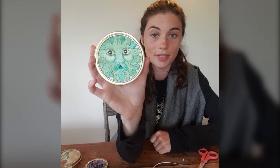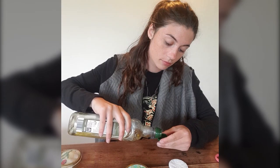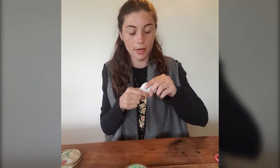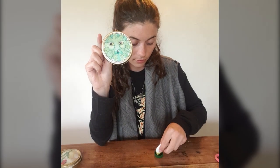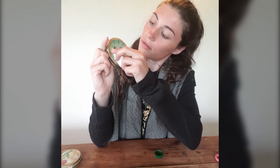So the next stage is how we actually make this into a sun catcher. Now, you can use any sort of oil, but I've chosen to use some olive oil. The oil won't make the image run at all, but it does make it lovely and translucent. So I'm going to use a cotton pad — you can use a paintbrush or a bit of kitchen towel. I'm just going to dip the cotton pad in the oil and move it over the painting.